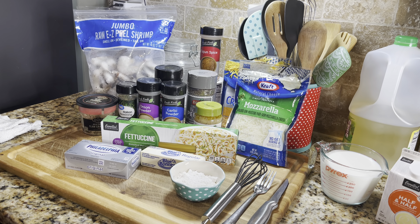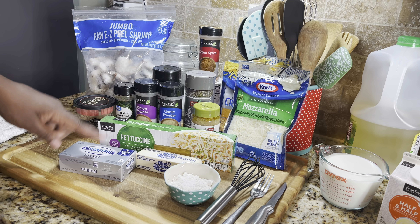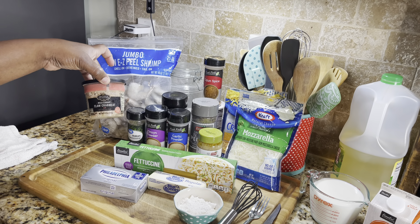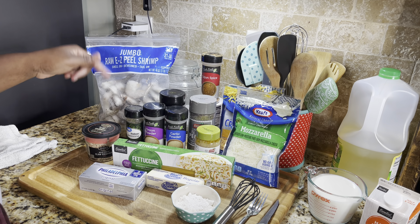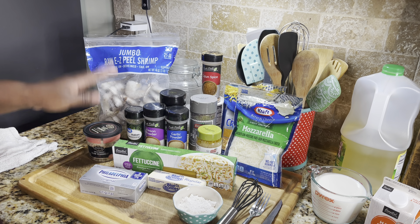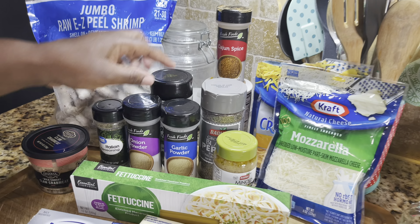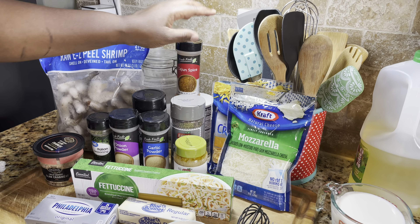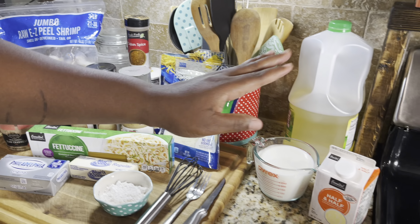The main thing we're gonna need today is fettuccine noodles — any brand, it doesn't matter. I have some cream cheese, some butter, a little bit of flour, some claw crab meat — wild caught. You can use any kind of crab meat you like: imitation, lump, whatever you want. I have some jumbo shrimp. My seasonings are Italian seasoning, onion powder, garlic powder, parsley, black pepper, minced garlic, cajun spice, and a little bit of salt. I'm gonna be using some mozzarella and mild cheddar cheese, some whole milk, and some half and half.